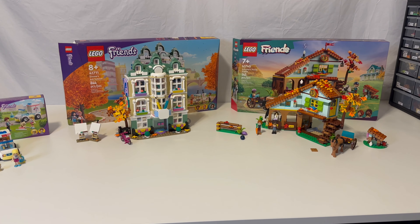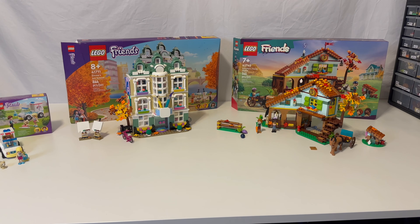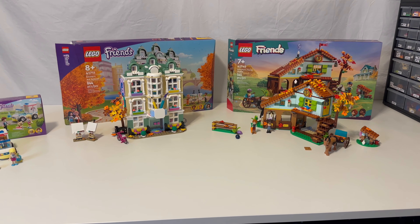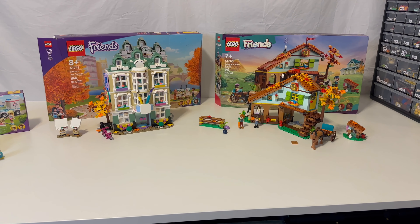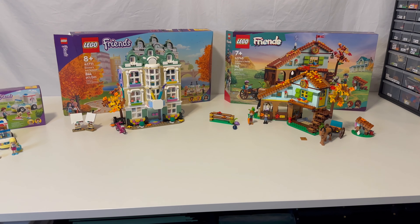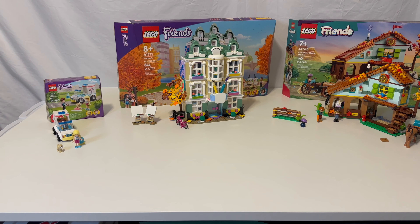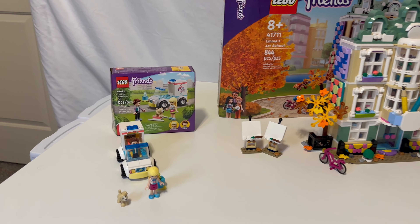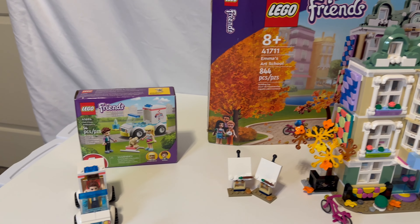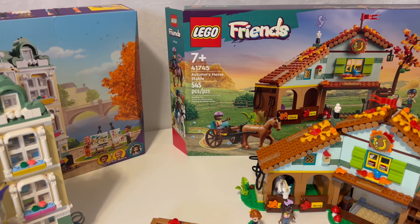Welcome to Dust Off the Bricks. We've got some good Friends sets here — some medium-size sets that you should definitely get in the Friends line, even if you don't collect Friends, just for the great pieces. We also have a small set. The sets we have today are the Pet Clinic Ambulance, Emma's Art School, and Autumn's Horse Stables.